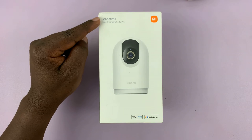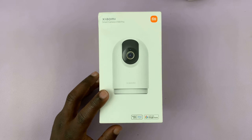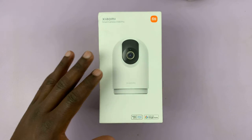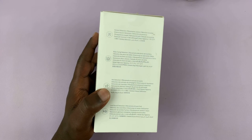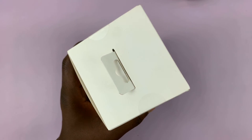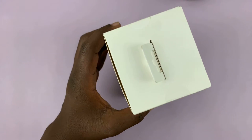I have the new Xiaomi Smart Camera C500 Pro and let's go ahead and unbox this camera and see what comes in the box. This is what the box looks like on all four sides, at the bottom, and at the top. Let's get inside this box.